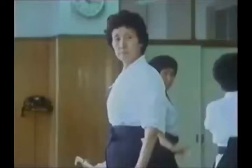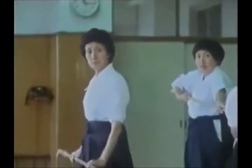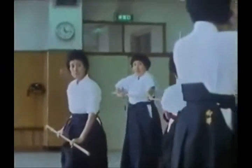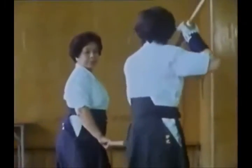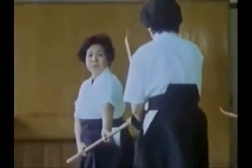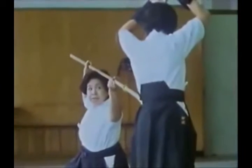As always in the martial arts, they practice with wooden weapons. This was not a sport for the samurai women. It was their defense when their homes were attacked. They had the reputation for being ferocious fighters and for dying as bravely as their men.